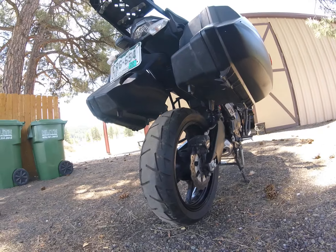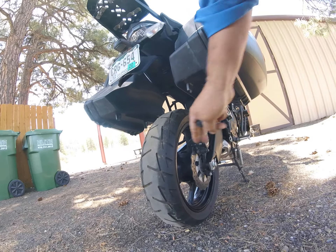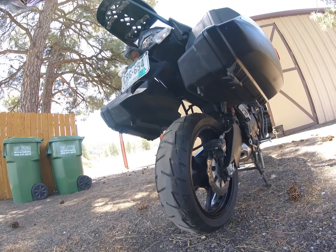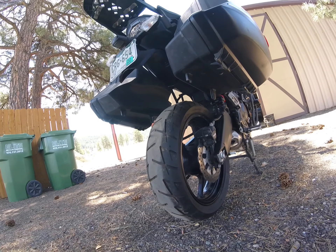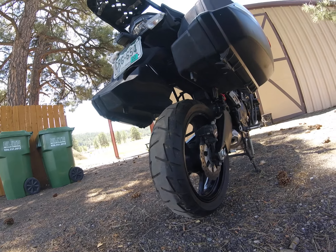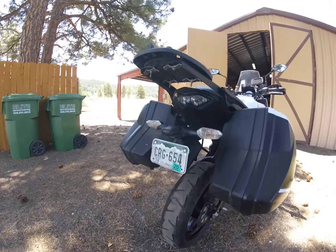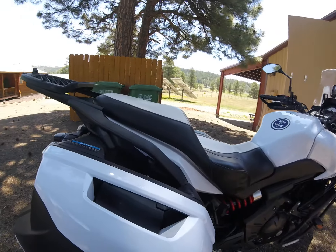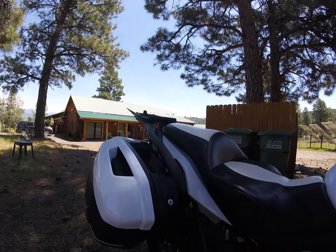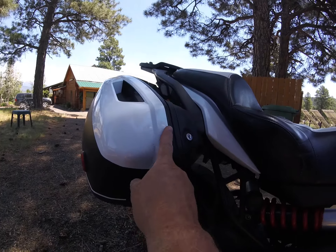The tires are Shinkos — I think double-oh-nines. I'm really pleased with these; they have about 4,000 miles on them and still have a lot of tread left. They're a dual compound with a little extra silica — you can look them up on RevZilla. The original Dunlops just felt greasy by comparison.